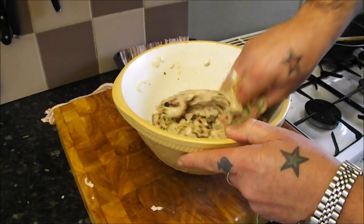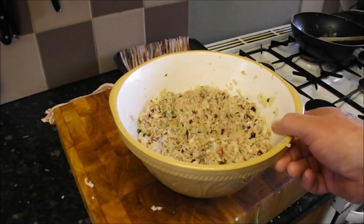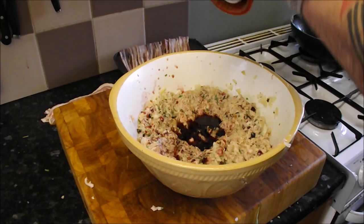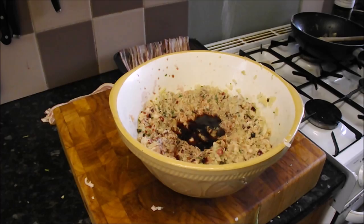Next we're going to add a little bit of Christmas and Thanksgiving loveliness — just to get into the spirit. I'm going to drop a bit of port in, you don't have to if you don't want to. You might want to add something else — brandy or some red wine. Just a little spot, then crank in some pepper and a little bit of salt, then in with our hands again.